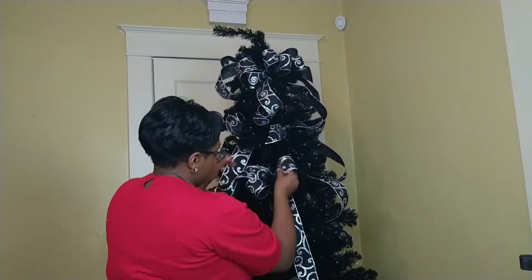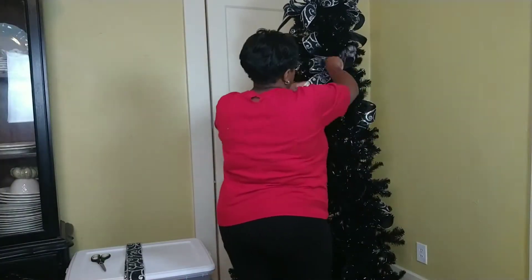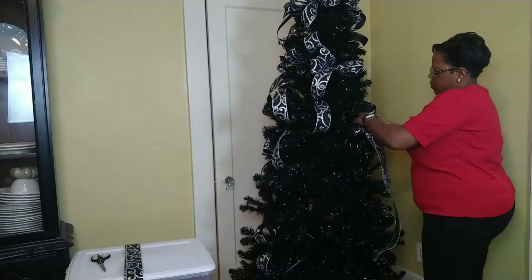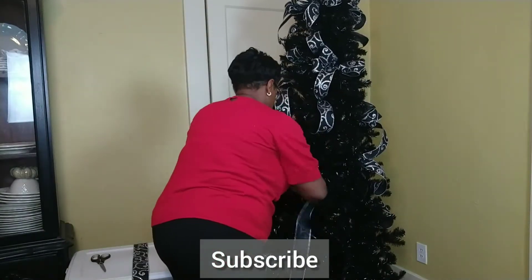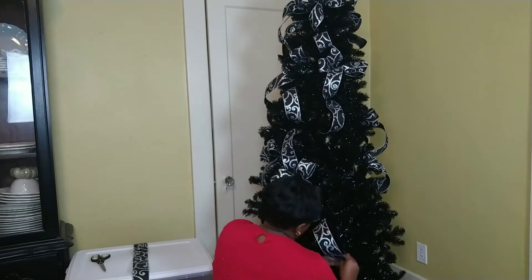So I'm going to do that all the way around. I have also cut my ribbon into five feet strips, which makes it really easy to add. I love your comments — you guys have been so sweet and so encouraging. Please leave me a comment, send a thumbs up, subscribe to the channel. I love hearing from you guys, and hopefully this is helping you to have a better decorated Christmas tree.